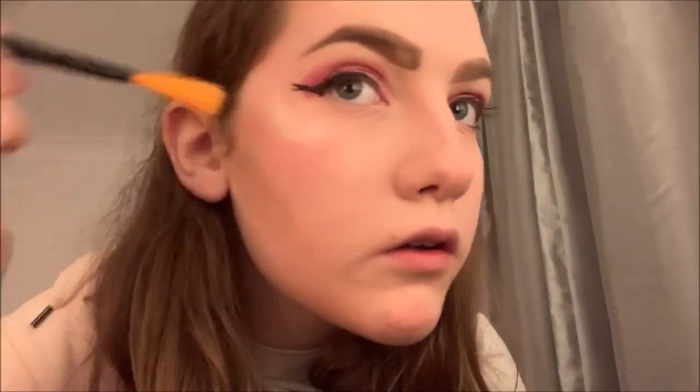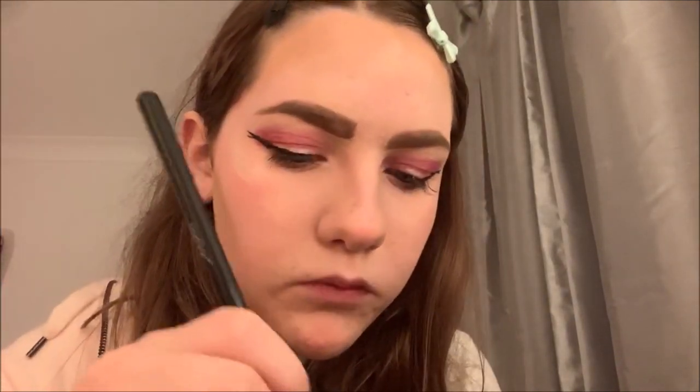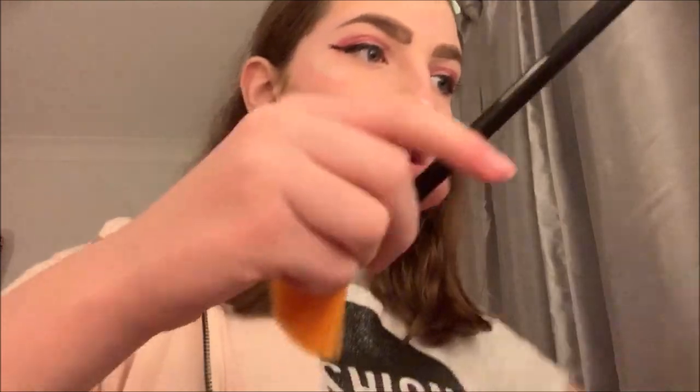Next I'm going to add the cream highlight from my Strobe Kit and put it on my cheekbones. As you can see, that glow on its own is already slaying, but we're going to add some powder over the top to make it extra bright and strobing. I'm also going to add it to my nose.